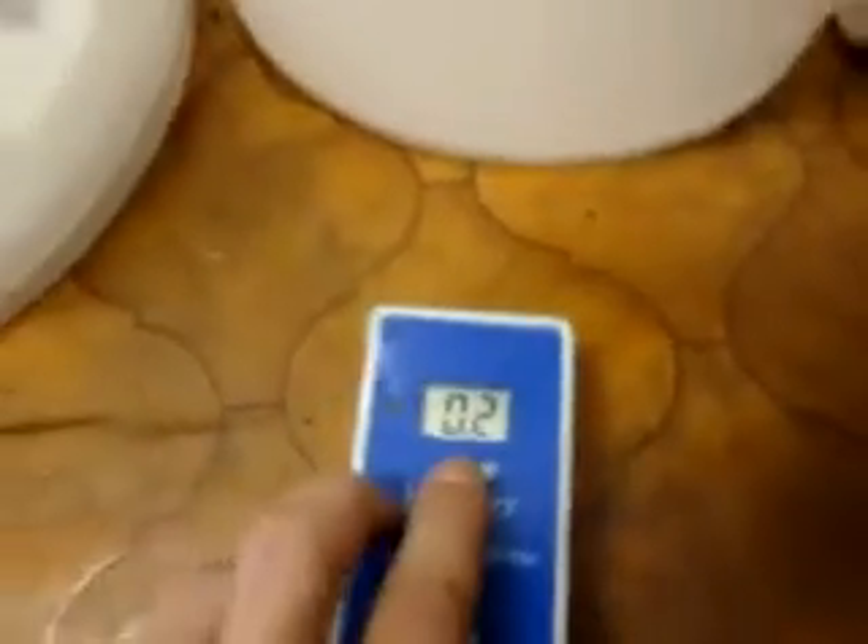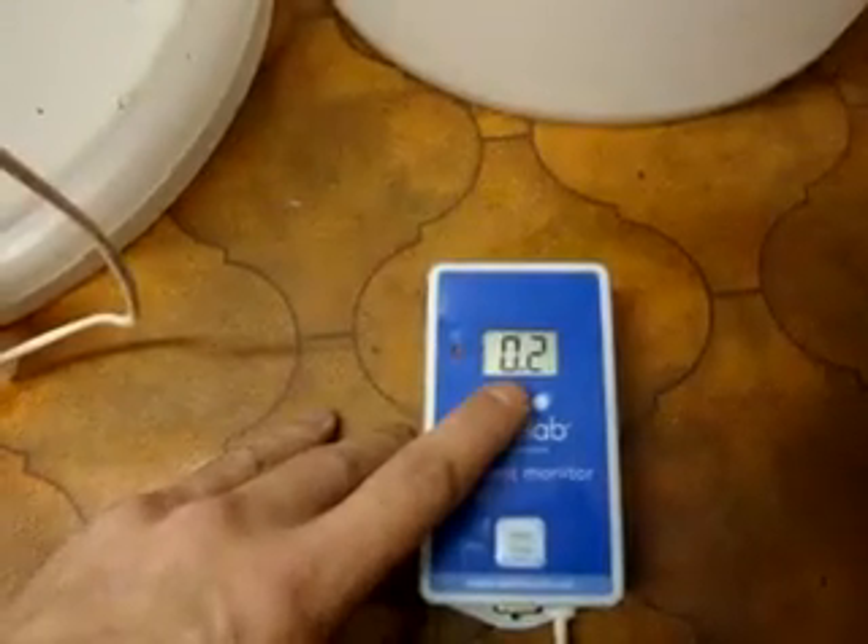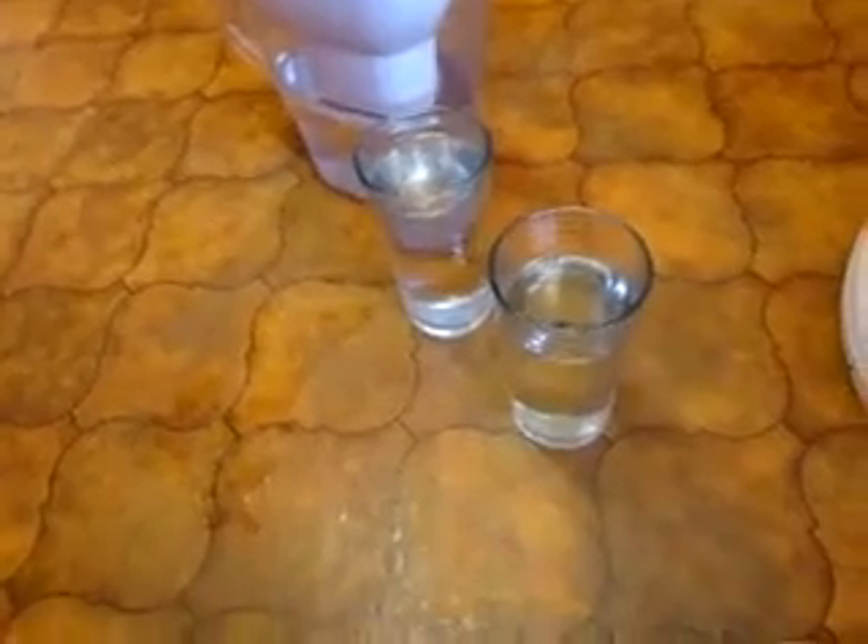I also have a reverse osmosis system which I've been having problems with, so I had to order a new one — I broke some bits on it. In the bucket over here I have the RO water; it's just starting to fill up. Normally it would be about 0 or 0.1, but the membrane's old and I've had to modify it — it should have a pressure reservoir and everything. You can see the difference: what we think is filtered water, the Britax filter, is not actually filtering much out in the whole scheme of things.